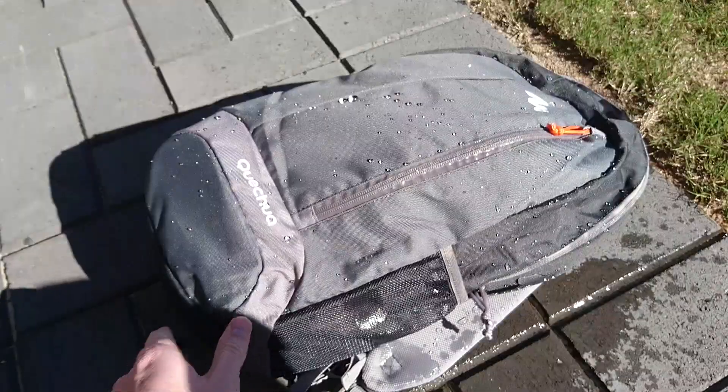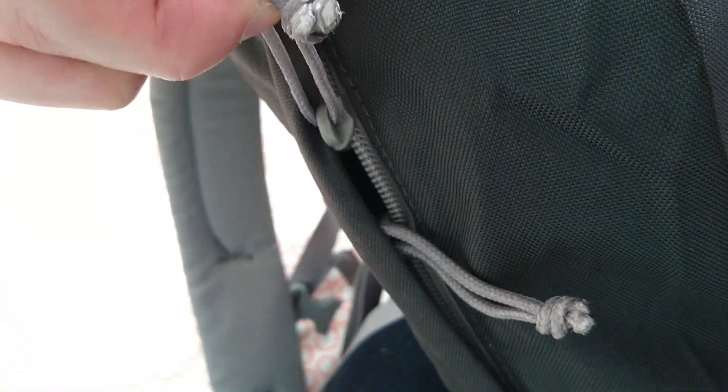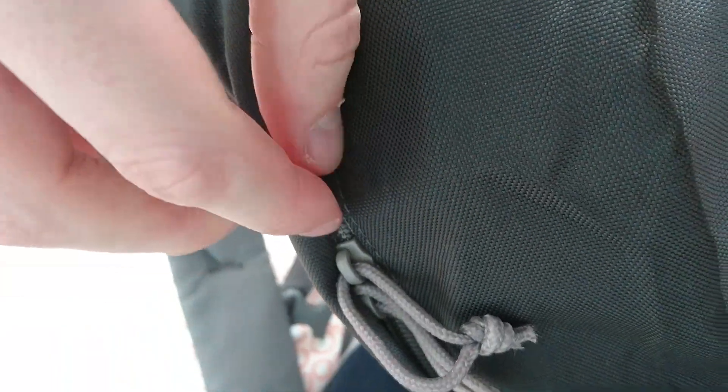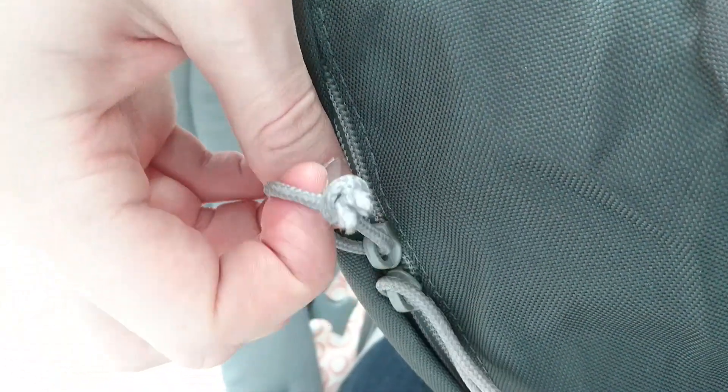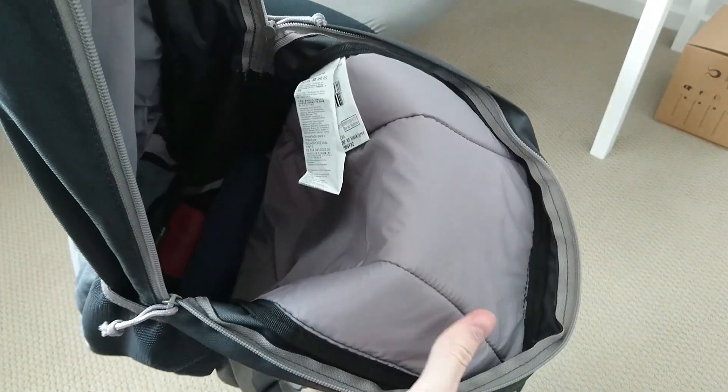I did experience a few minor problems with this bag, though. The first was that the zip flap cover that hides the zipper from the rain actually caught into the zipper's teeth, and I couldn't get it unstuck for a while. So that's something you need to be careful of when zipping and unzipping this bag. Another negative point is that there's no internal divider or sleeve. It would be great to have some kind of sleeve, like my GORUCK GR20, to slip the laptop into, or even just a separate laptop compartment.